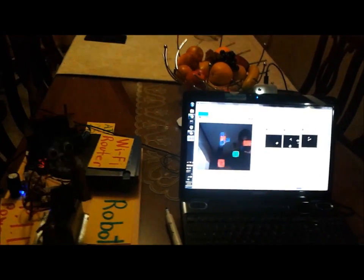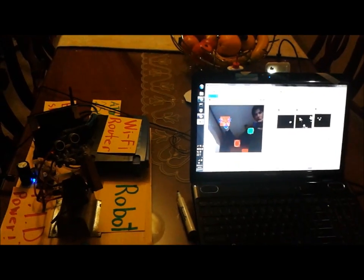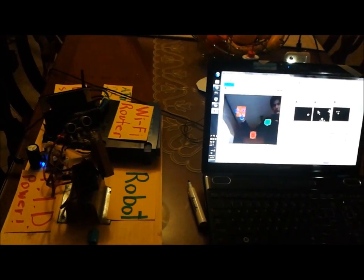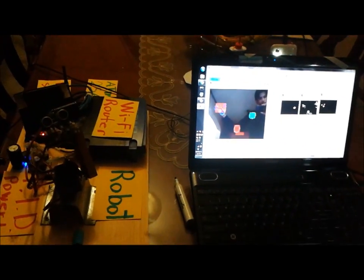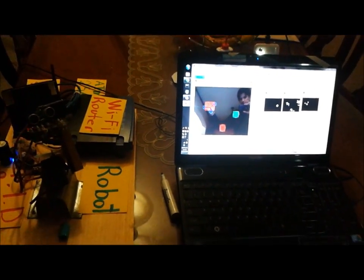If I move my shoulder, the robotic shoulder also moves. That's why this mode is called mimic mode. Once you have the blue, red, and green spots detected, you perform inverse kinematics to get the angles from those points. Those angles are sent using TCP over IP to the ATMEGA2560. This is using the camera on my computer, and it was made in MATLAB as well. It has many applications.